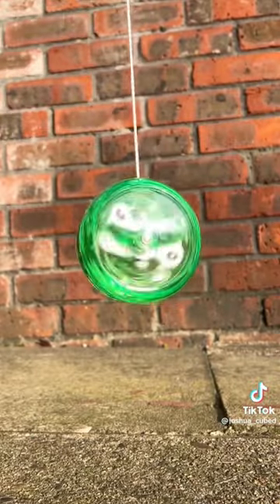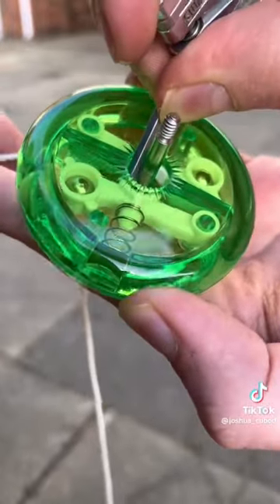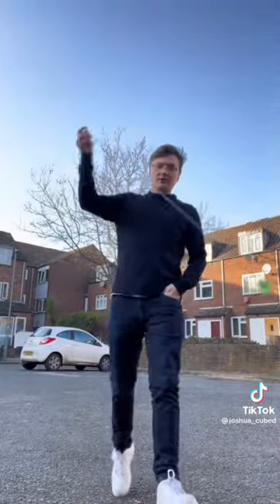The centrifugal force spins outwards, and these springs and things inside push back. So when it's no longer spinning fast enough, it clenches around the ball bearing in the middle, bringing it back. Easy enough to do like a big cutter.